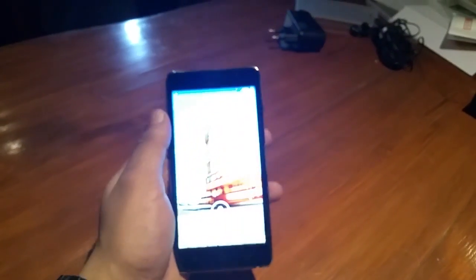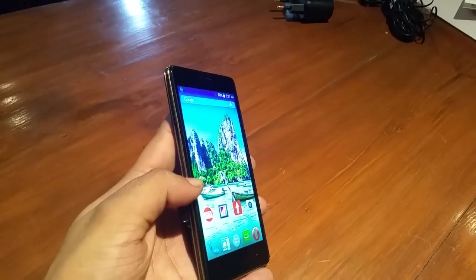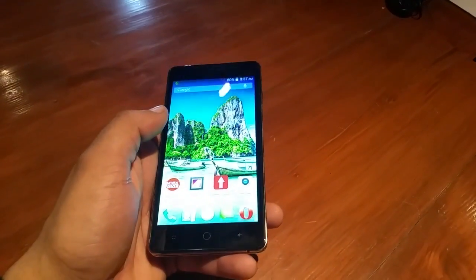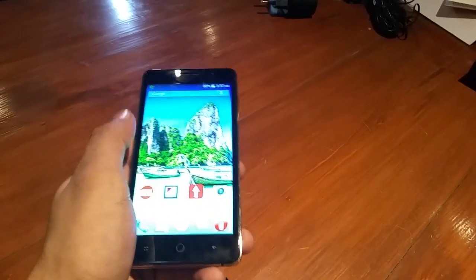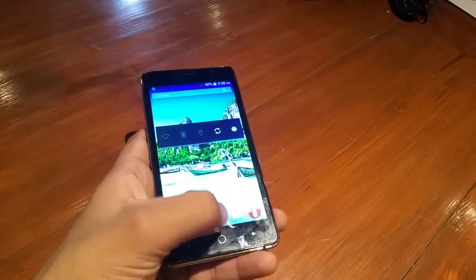In terms of the display, the device features a 5-inch display and the brightness levels, the color contrast, and the saturation levels provided by the display are quite good, which will be very useful for multimedia and overall usage experience.